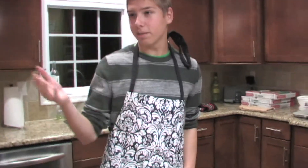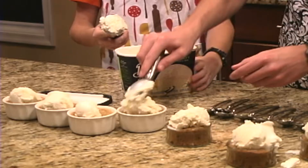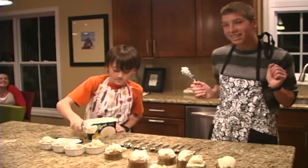Now that the pazookis are fully cooked, my assistant Benjardo will help me add the ice cream to all of the pazookis. And now that the ice cream is done, we'll test.